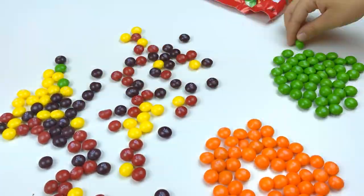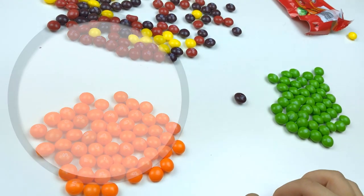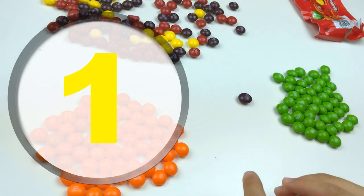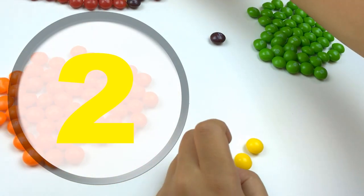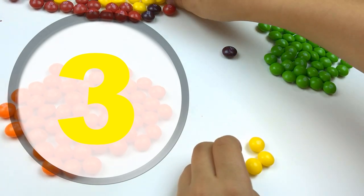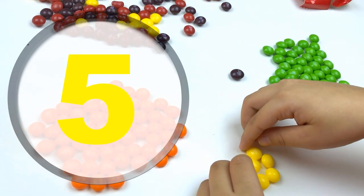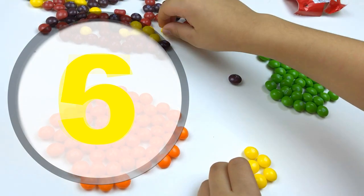Green! We're gonna start with the yellow: one, two, three, four, five, six...